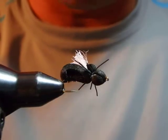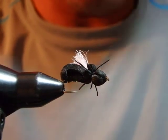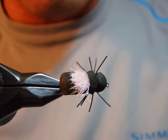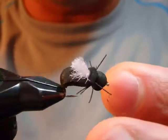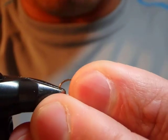Beetle patterns are usually tied in black and they're really hard to see, which is part of why they get overlooked. But I really like beetles — every time during summer months when I pump the stomach of a trout, I often find lots of beetles in there.